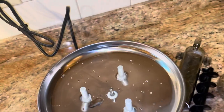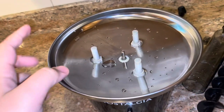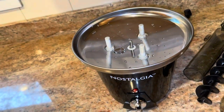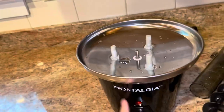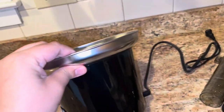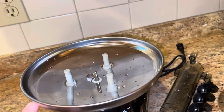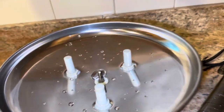Unplug it first, then pour out whatever's left, rinse a little bit, and wipe it out. If you want it really clean, be careful not to mess up the motor or the electrical parts inside — they're already attached. On bigger chocolate fountains you can detach that part, but this one is super small so it might just be built this way.